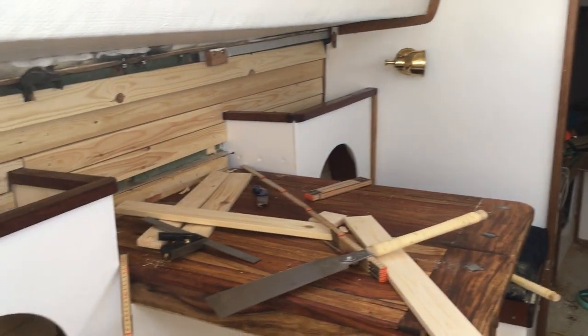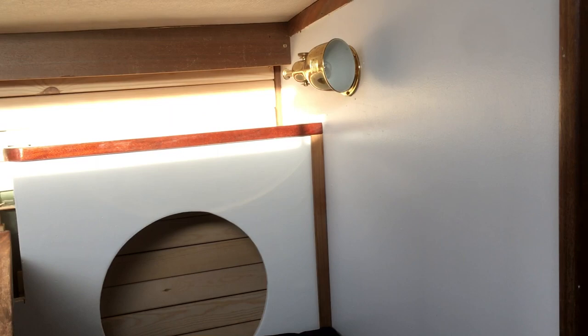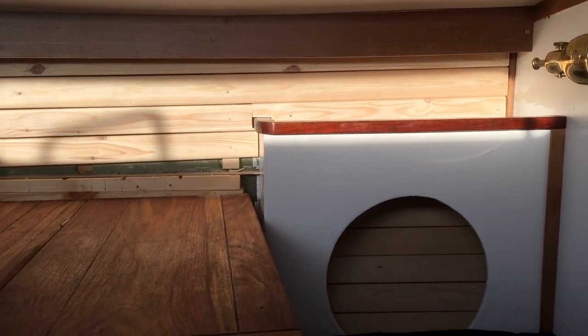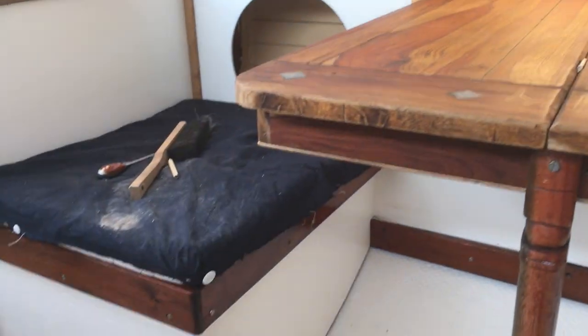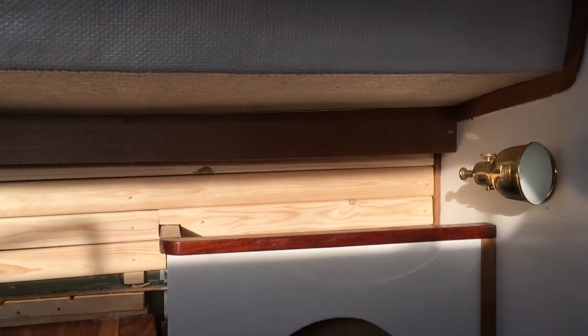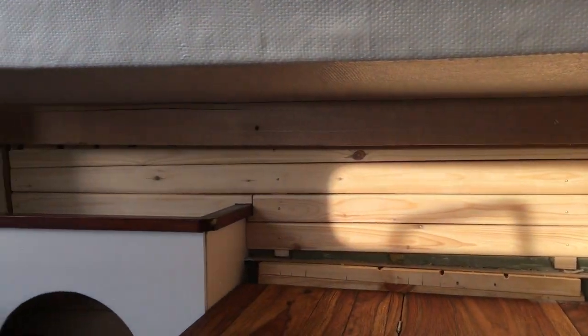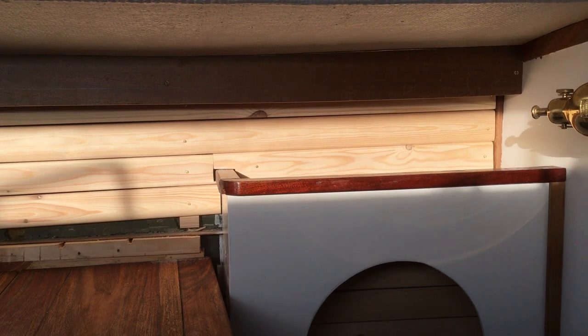This is what the dinette looks like at the moment. It might be a little difficult to see in the evening light, but this is where the dinette is now. With the panels installed in the back, I put on this sort of cover that used to be a part of the boat. I'm not quite sure about it — I think it's a little bulky, so I might just cut that down.